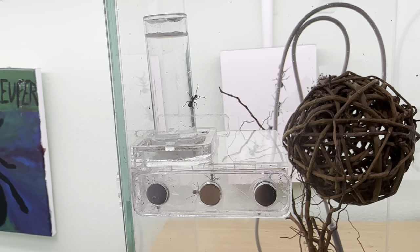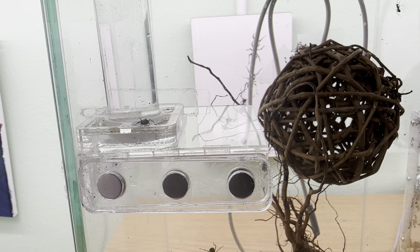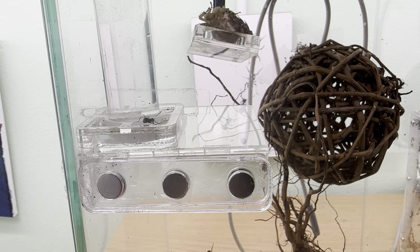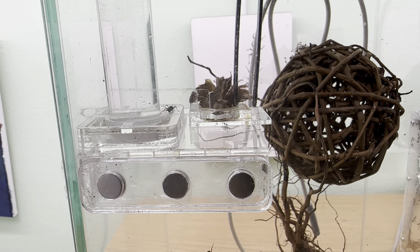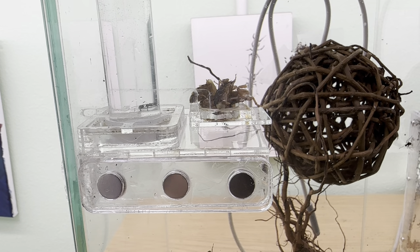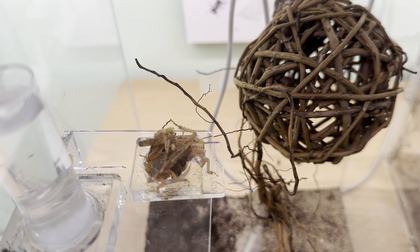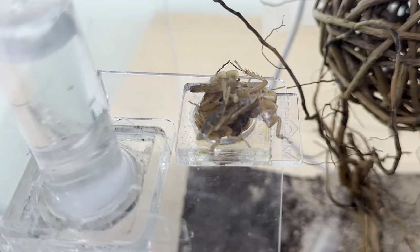What we're dealing with here is a Polyrhachis dives colony and I have no clue how big they actually are, so I tend to just give them a very random amount of food. This here is one and a half dubia roach in the medium size. I'm most likely overfeeding them but it's just a waste of food — I don't really care. If they need more food, well, they have it right here.